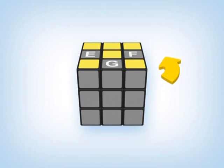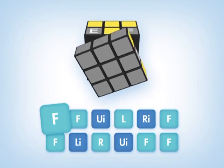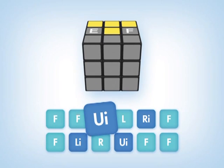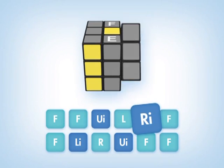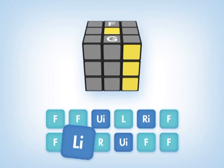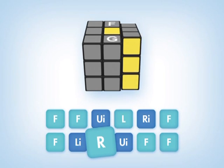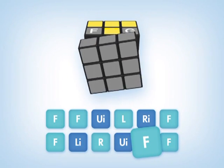To cycle the edge pieces E, F, G in a counter-clockwise direction, do: F F U I L R I F F F L I R U I F F F.